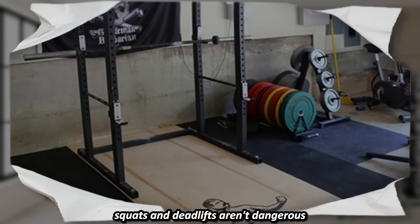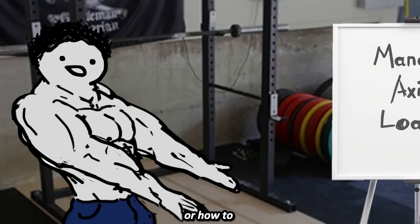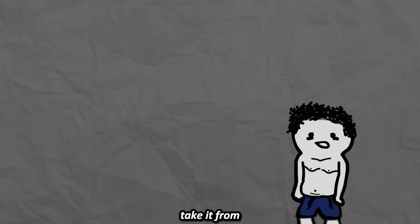No, squats and deadlifts aren't dangerous, but not knowing how to brace your core or how to manage axial loading is what can mess you up. Take it from me.